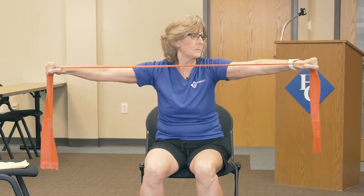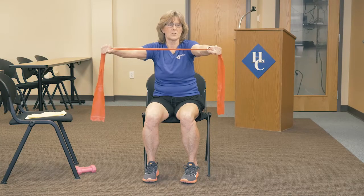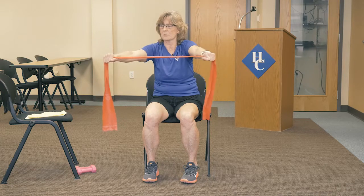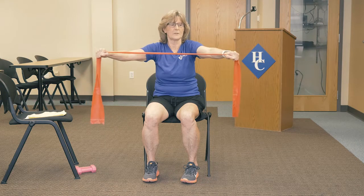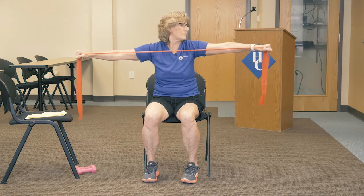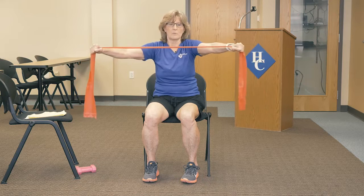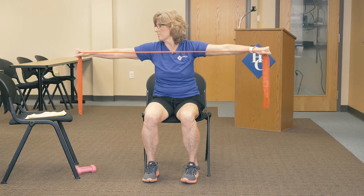Here's two — working in the chest. Here's three — working in the arms. And honestly, I can even feel a little bit of this in my upper back. Here's four. And we have one more.